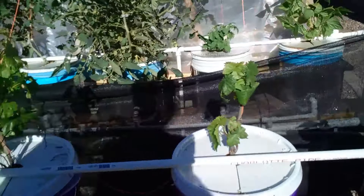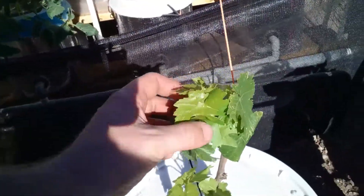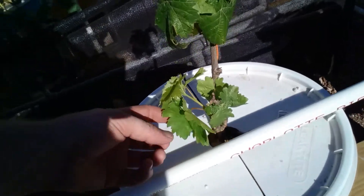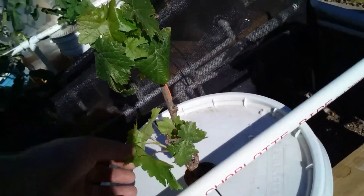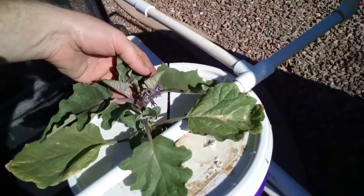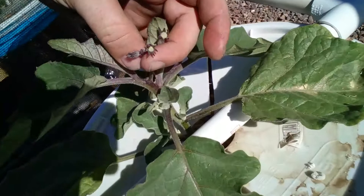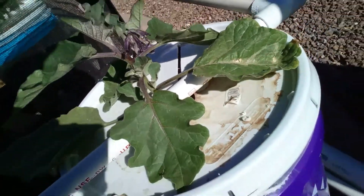This second grape vine is doing all right but it's not as vigorous as the other one. And then here we've got eggplant — it looks like we're going to have a bunch of eggplants on there.